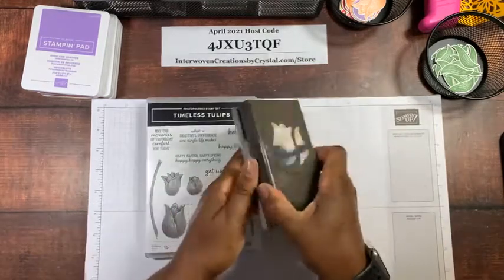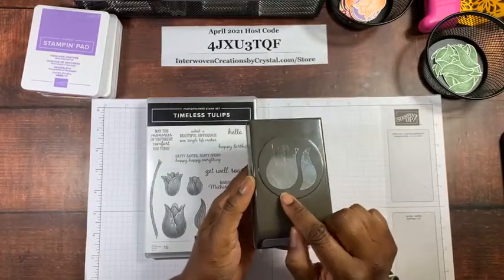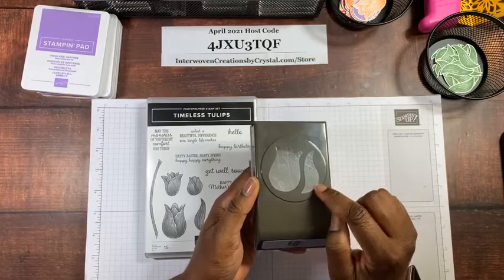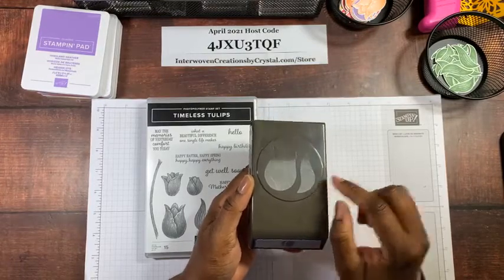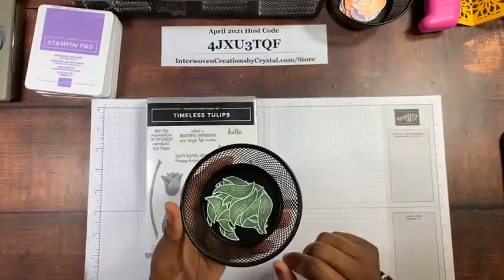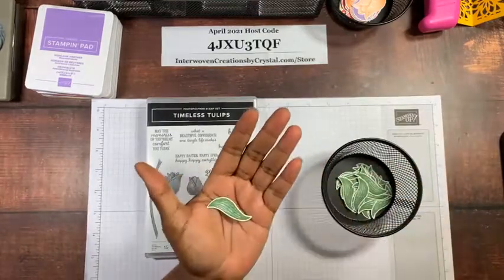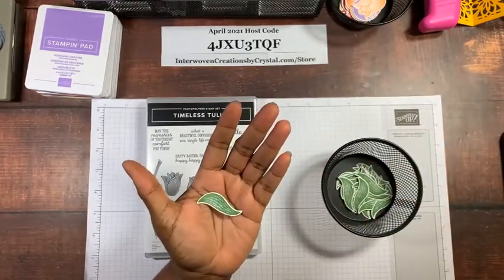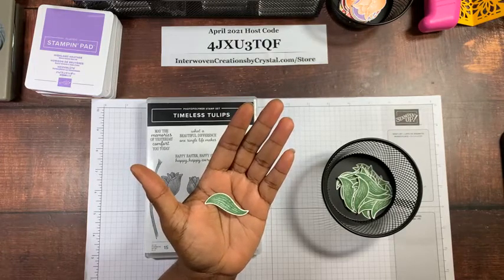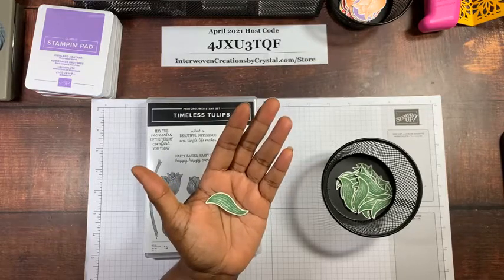Here is the punch — as I stated, it punches out the tulip head and one of the little leaves. I've done several; I stamped them on whisper white. I'm still trying to finish up my whisper white before I start my basic white — I have about five packages of basic white and about a half a pack of whisper white left.